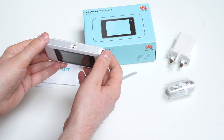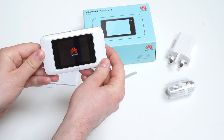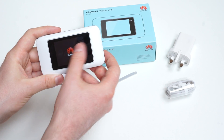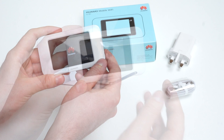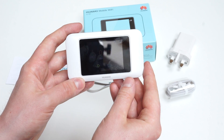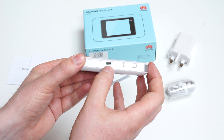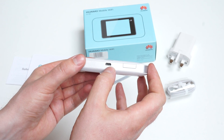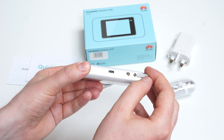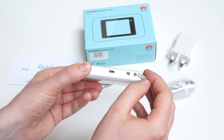On the top of the device we have the power button. With a long press we will start the device. We have a big touch screen display on the front with no buttons and no LED. It's a color display but the quality is not that good — there are lots of reflections. On the side of the device we have a micro USB port for charging and connecting to a PC or Mac, and two antenna connectors for cellular connection or improvement of internet speed, but not for Wi-Fi connection.